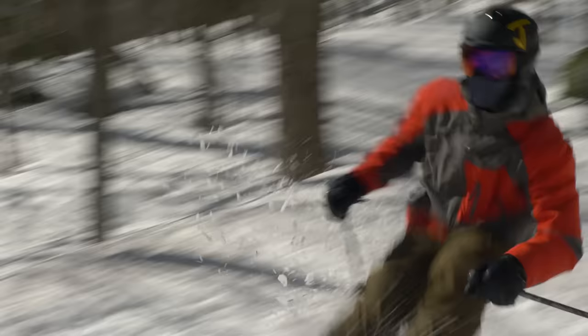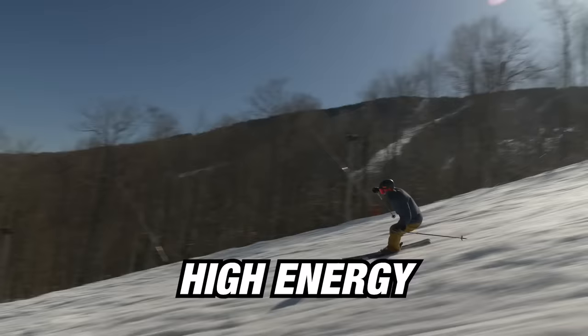It's got a little bit more camber in it and a little bit lower rocker, so this thing is going to have a bit more energy than you've experienced in the past. It's going to be really playful when you load up the tail.